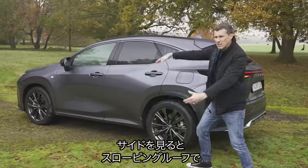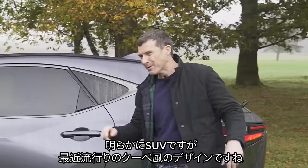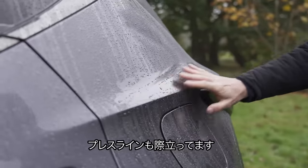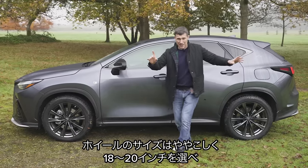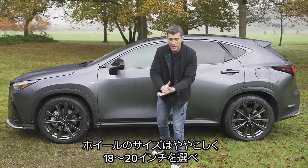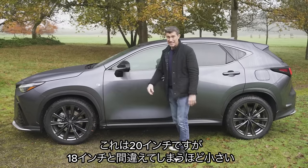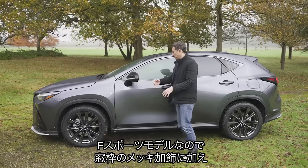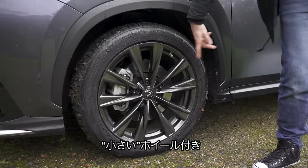From the side, it's got that kind of sloping roofline that you get with a coupe — not really a coupe, but they claim it is because you can charge more for it on SUVs such as this. Lots of creases as well; I think it's a good-looking car. Wheel sizes range from 18 inches to 20 inches. These are the 20-inch ones and they don't look that big — imagine on 18s. This is the F-Sport version, so it has slightly different trim, such as smoked surrounds for the windows and smoked wheels.